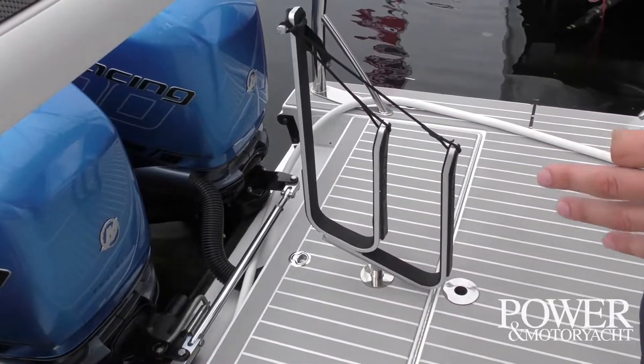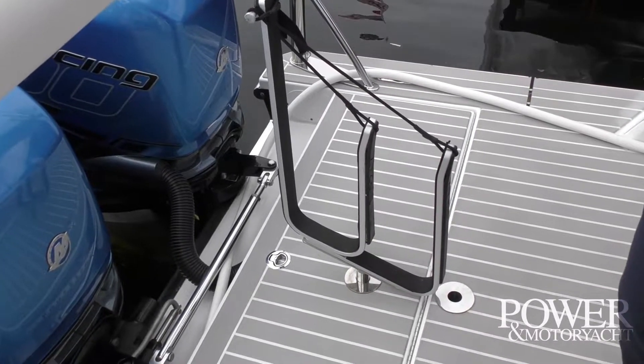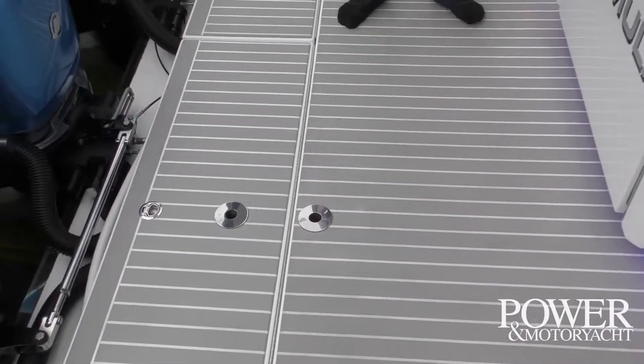Some of the really cool features that stuck out to me — for example, this paddleboard rack that can be switched out for a bike rack. There are a lot of different ways to utilize the spaces, especially this swim platform, which is some serious real estate.